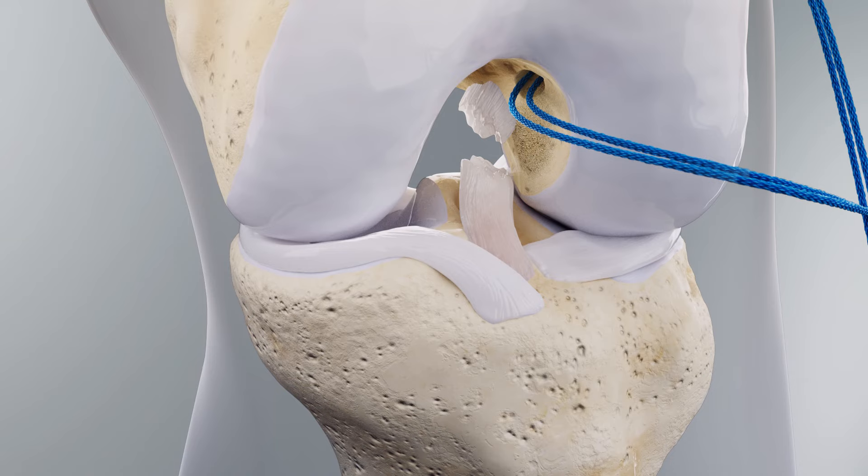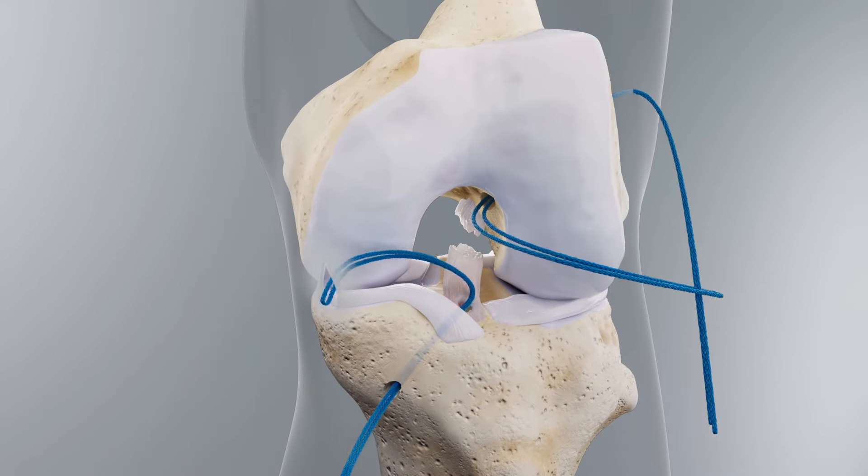The tibial tunnel is drilled by placing a tibial aimer so that the guide pin exits 2–3 mm into the central anterior edge of the tibial footprint and between the tibial spines. Follow this guide pin with the corresponding fixation button drill and reamer. Place a passing suture through the tibial tunnel.